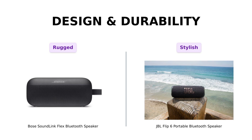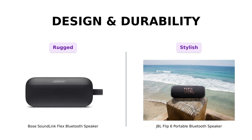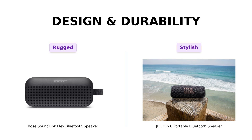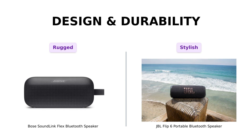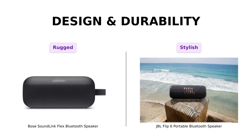In comparison, the JBL Flip 6 also boasts an IP67 rating for water and dust resistance, making it portable and stylish. However, it lacks the floating feature of the Bose. Reviewers appreciate the JBL's durability after surviving drops and its attractive design. While both speakers are built to last, the Bose is the more versatile option for water activities, while the JBL is great for portability and style.